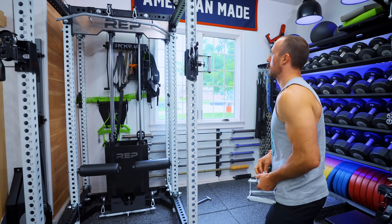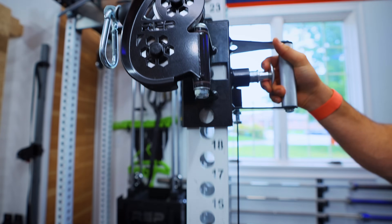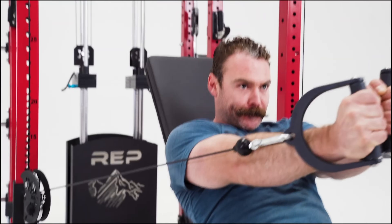Hey guys, this is Coop from Garage Gym Reviews. Today I am probably more excited than I have been to review a product for some time. When something claims to do as much as this product does, in as small a form factor as this one, and has as much hype and content around it, I get really excited.